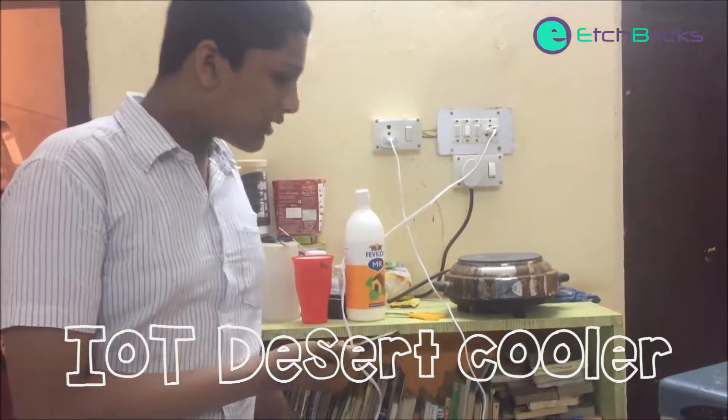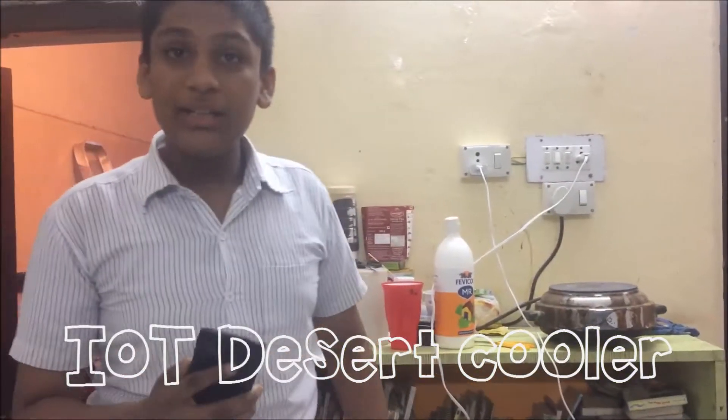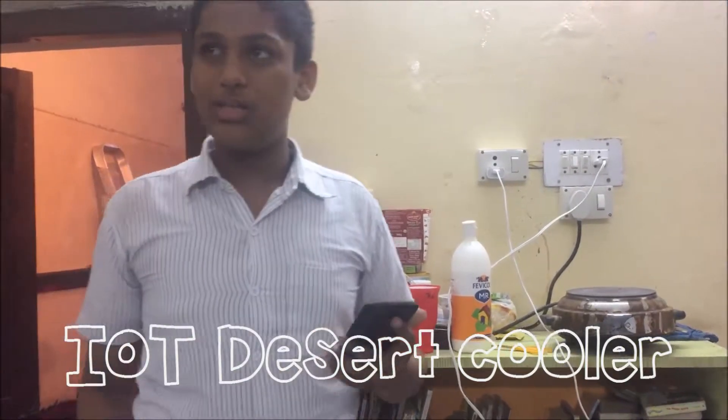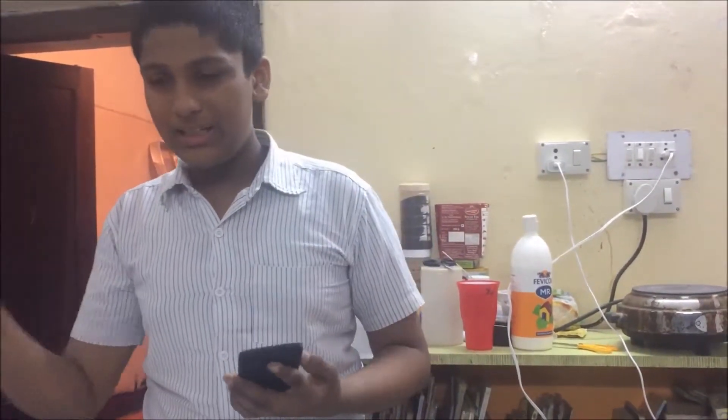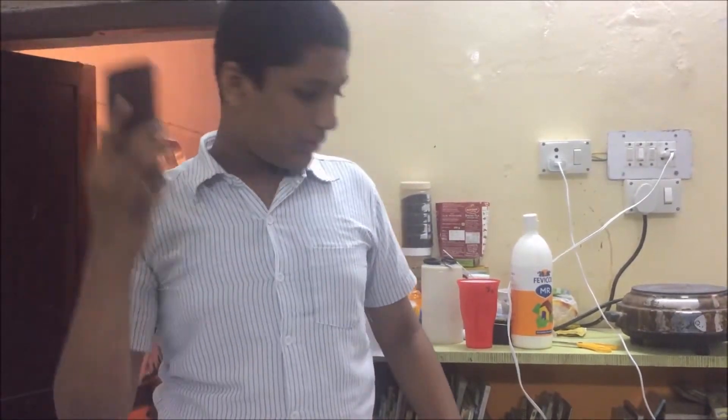So how does it work? It works thanks to an exciting concept called the Internet of Things. The Internet of Things uses the Internet — the World Wide Web — and specifically Wi-Fi. The command is uploaded to a server via Wi-Fi.